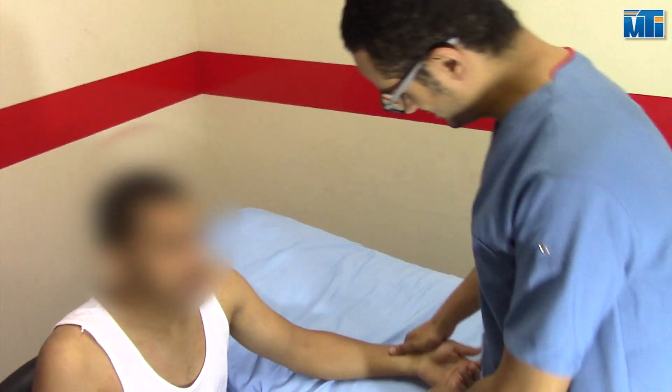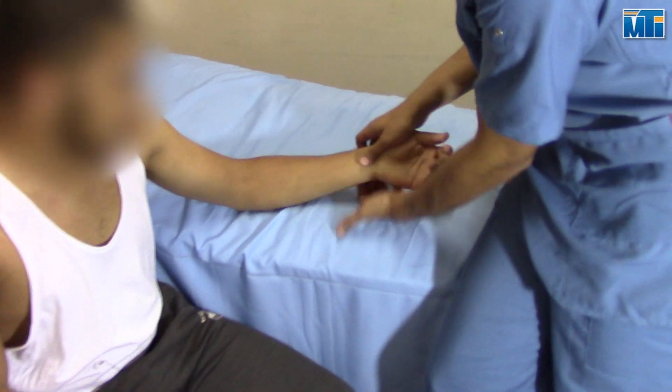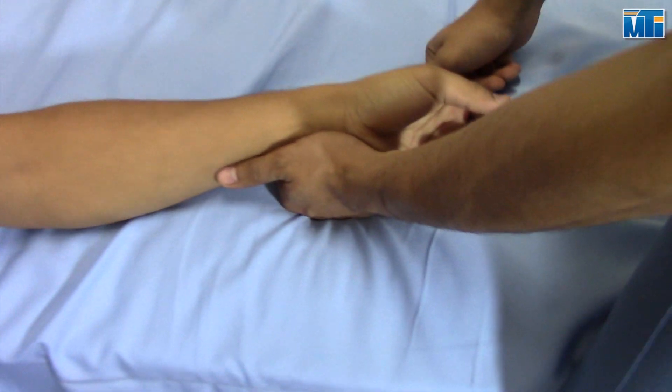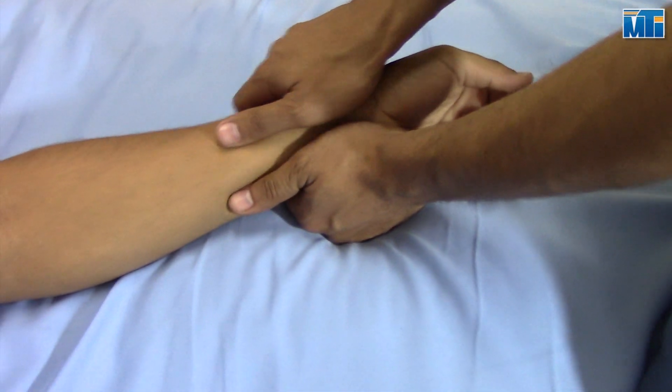Patient position is sitting with the forearm on the treatment table. Stabilize the distal ulna by placing the fingers of one hand on the dorsal surface and the thenar eminence, and the thumb on the volar surface. Place your other hand in the same manner around the distal radius.